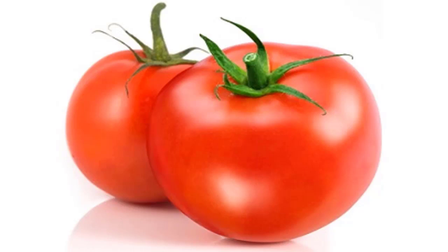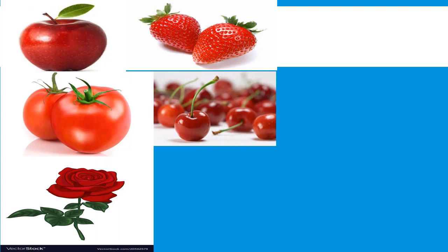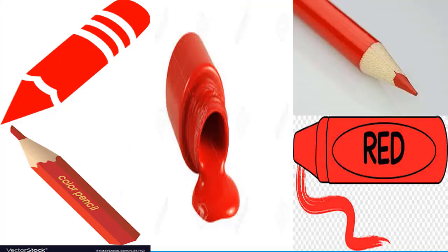Now guess this picture. These are tomatoes — repeat with me — tomatoes. Did you notice? Teacher ne aapko jo pictures show ki hain, unke colors kya hain? Like apple, strawberries, tomatoes, cherries, flower, ladybird, and a fire truck — what color are they? Yes, yes — their color is red!